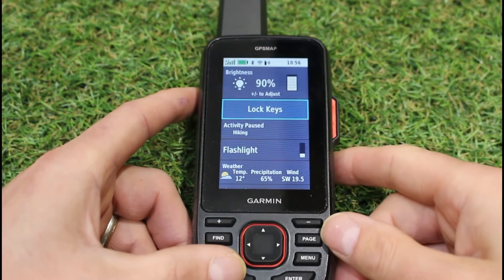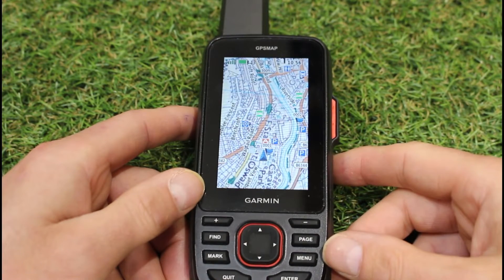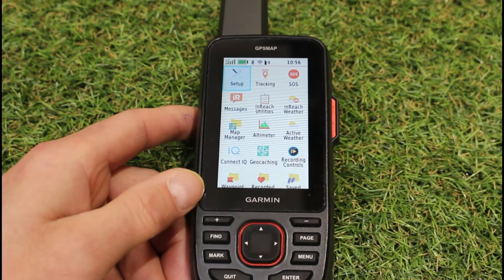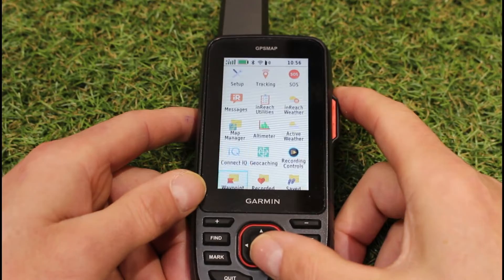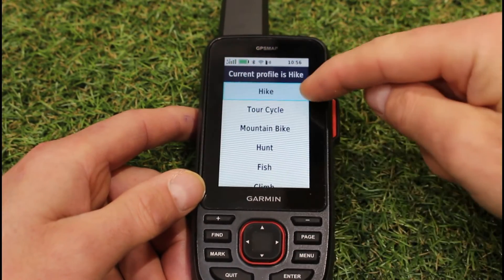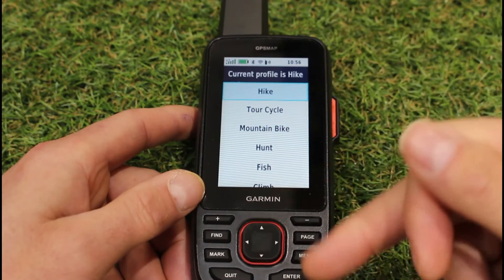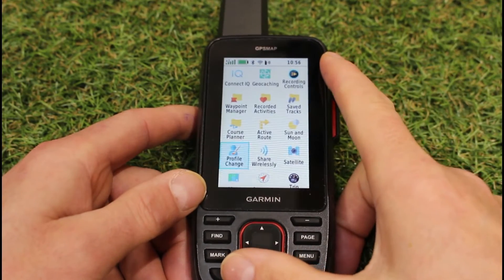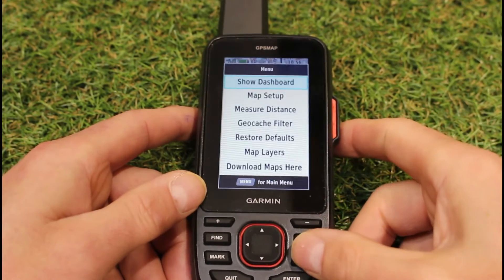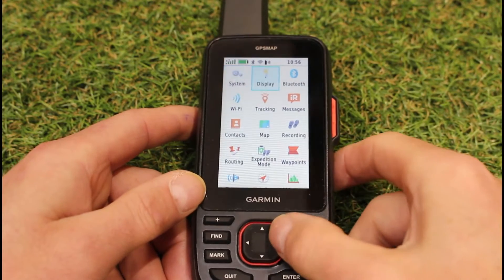So you can see my unit is going off after 30 seconds — this is the default setting. I'm going to press the menu button twice to go to the main menu. When I change any settings here, they're only changed for whatever profile I'm on. So if I go into profile change, I'm on my hike profile. If you do want display settings changed for other profiles, you have to go back into profile change and into the other profiles you're using. I'm just going to change it for my hike profile — menu button twice, into setup and then display.